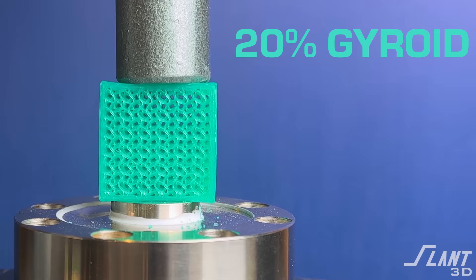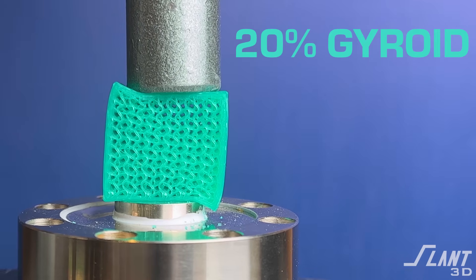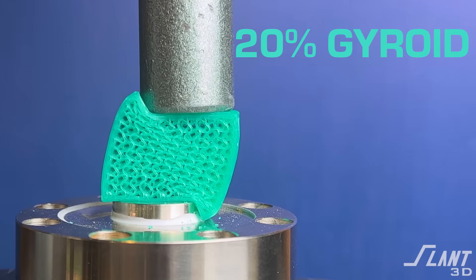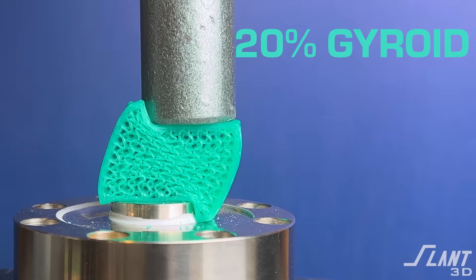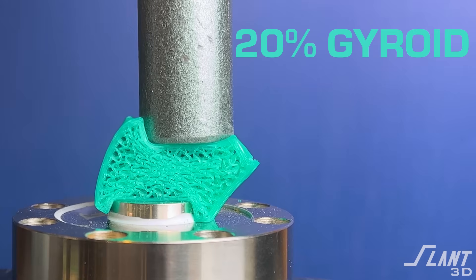Then coming up on gyroid. Again, very popular for its unique type of feature, though it's not always really the strongest. Even though it is the same in X, Y, and Z, it does not have a pattern that is universally stronger than standard patterns like a honeycomb. But it crushes reliably and does not have catastrophic failure, which can be good in some functional parts so that you don't have the entire part explode when fully loaded.